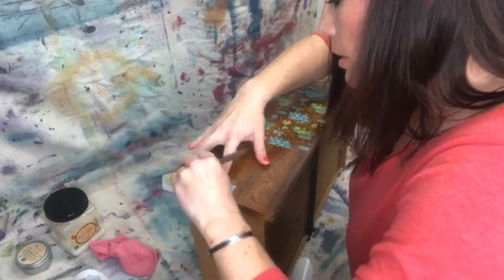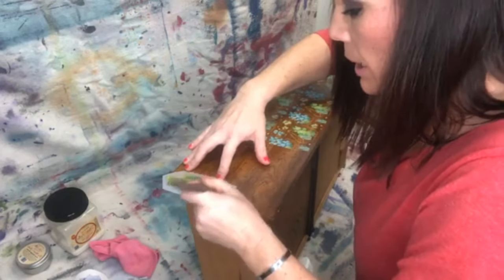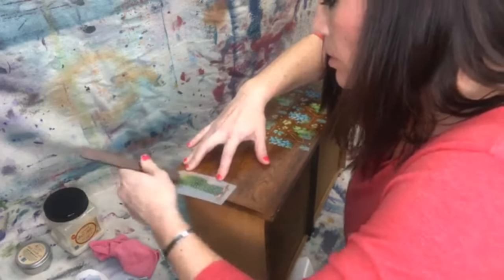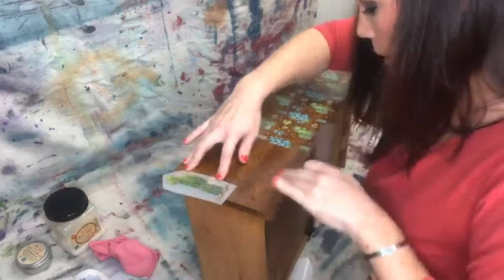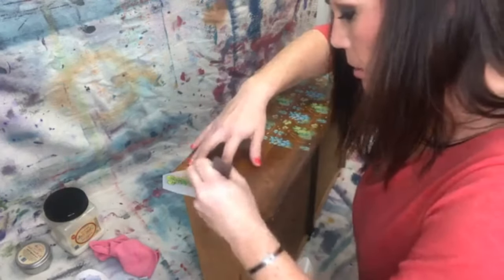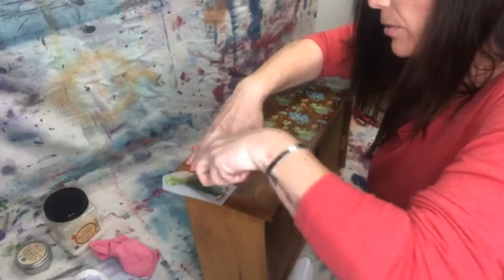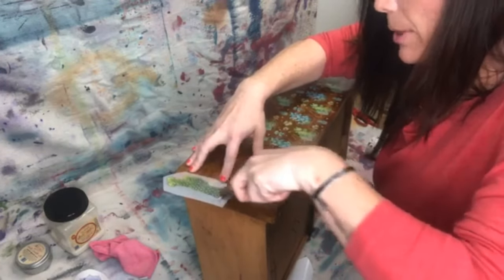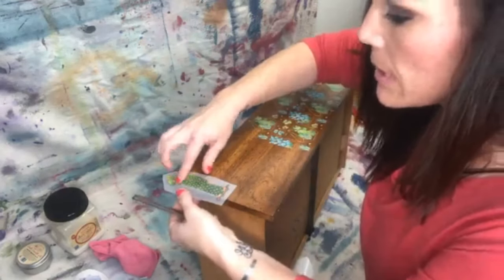On a slick surface like this with poly or whatever is on here, they're a little bit harder to get off, but still really easy to apply. When you're doing it over paint it's a breeze, but on something like this I noticed I had to use a little bit more elbow grease to get it on — I think it's just because it's so slick. But that's okay because we're going to seal it down.